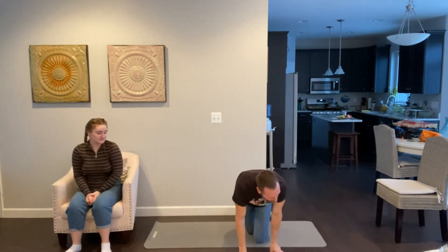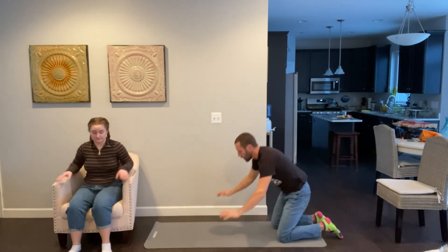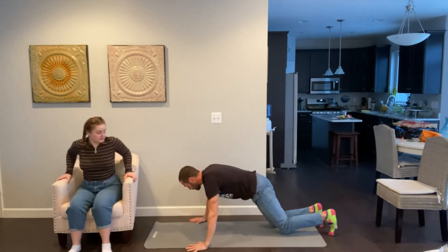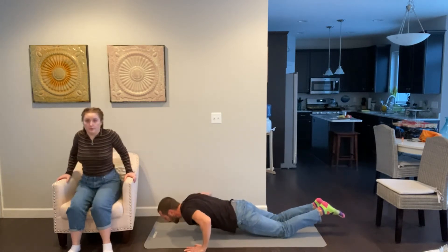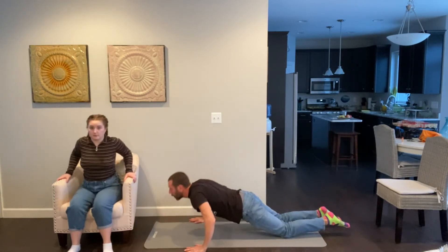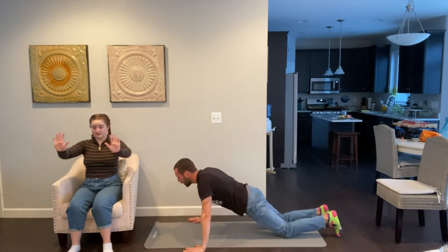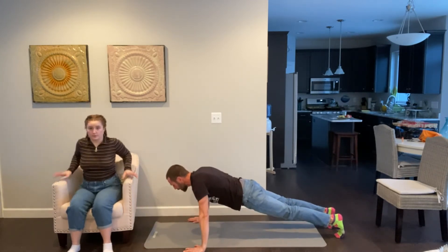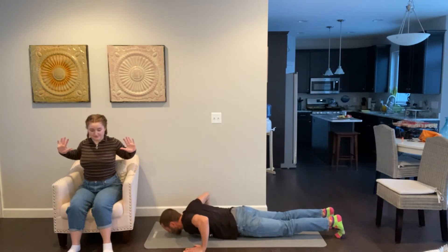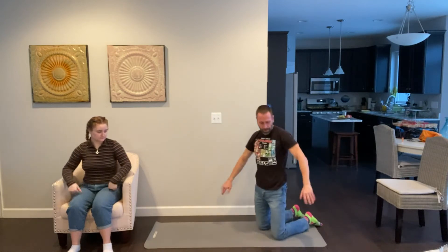Now we're going to try some slow push-ups. You can do this modified on your knees or on your toes. Get in push-up position with your body straight, or on your knees, and go down super slow. Arms out — good. Down... and up. All right, shake your arms out — we're not done yet!